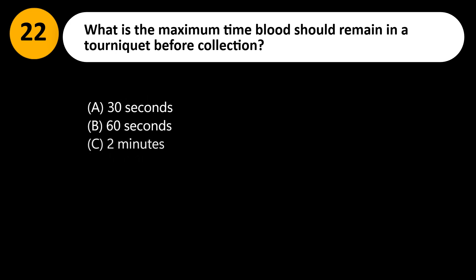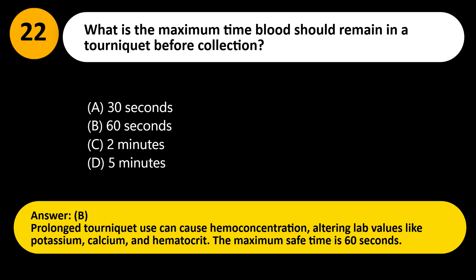What is the maximum time blood should remain in a tourniquet before collection? A. 30 seconds. B. 60 seconds. C. 2 minutes. D. 5 minutes. Answer: B. Prolonged tourniquet use can cause hemoconcentration, altering lab values like potassium, calcium, and hematocrit. The maximum safe time is 60 seconds.